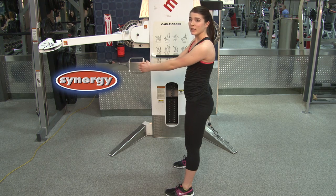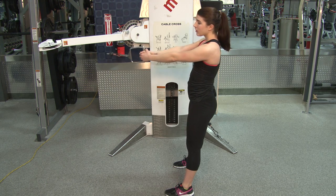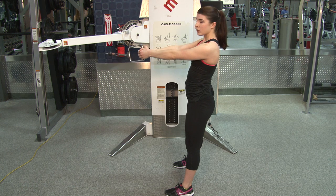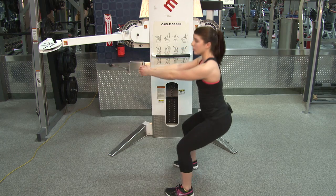We're gonna start with our feet a little wider than shoulder width apart, setting up for a nice deep squat. Both hands are gripping the handle — it should be about shoulder height. You're gonna take a nice deep squat, sending the weight back over the heels.